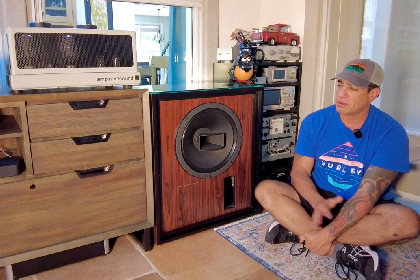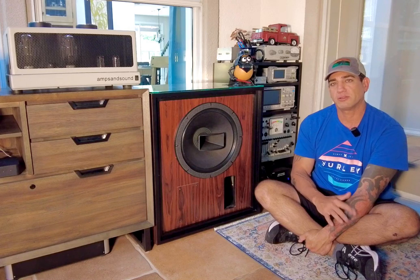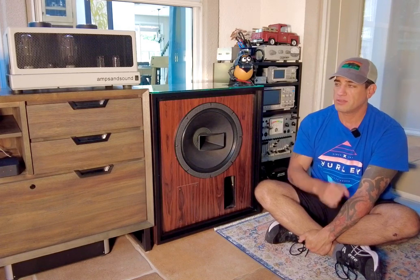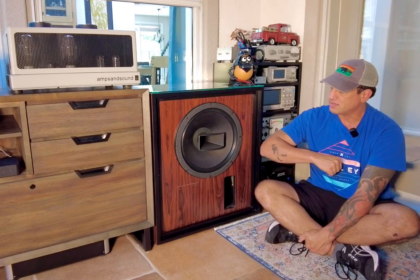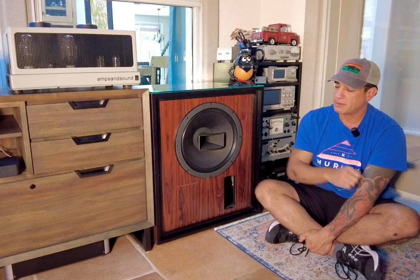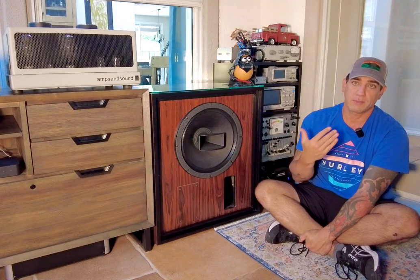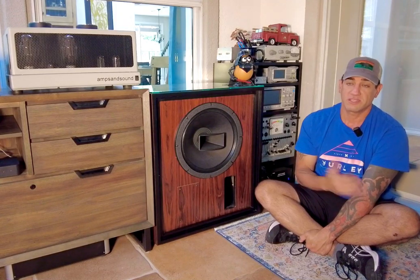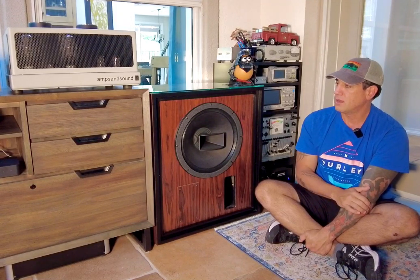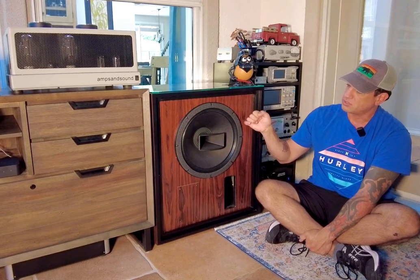When I got my first pair, I wanted to build a pair that was going to be my absolute reference. I know that the 612 cabinet — which is what this is, an Altec 612 cabinet — was used for near field monitoring or near field playback for the artists with 604s. So this is an Altec 612 cabinet with a Great Plains Audio 604.